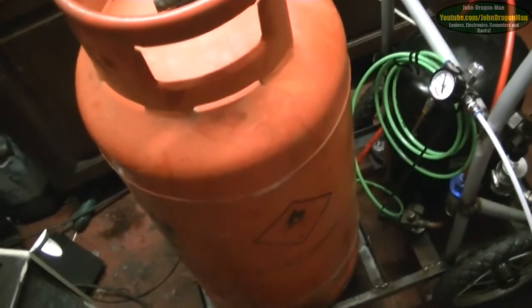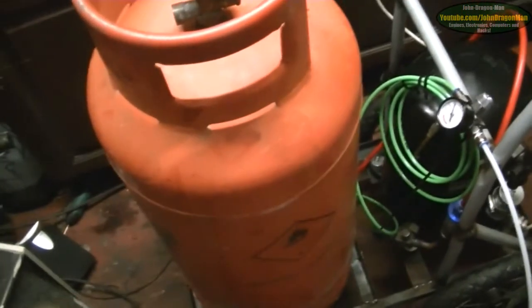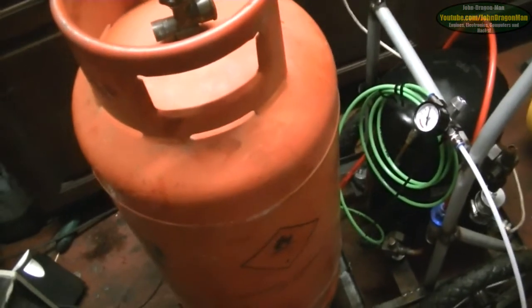We've still not done an oil change on it, so it's still running original oil, which is probably not good for it, but at least it's got oil in there. If we need another one of these, there's that many at the scrapyard — yeah, there's so many of these things.